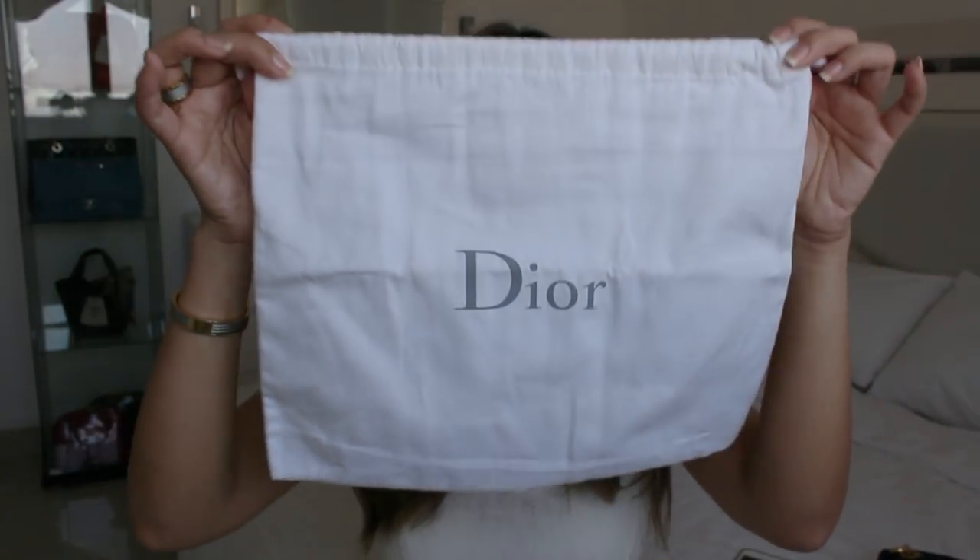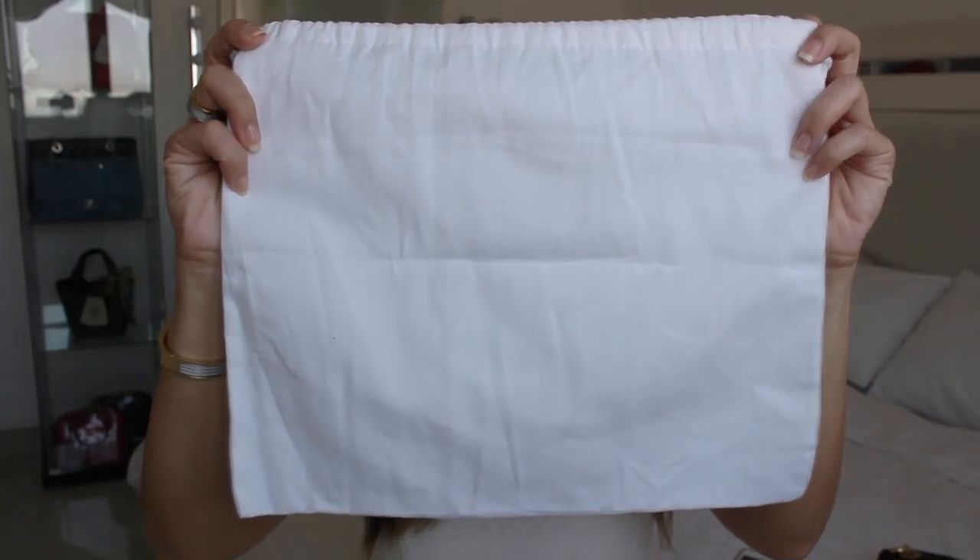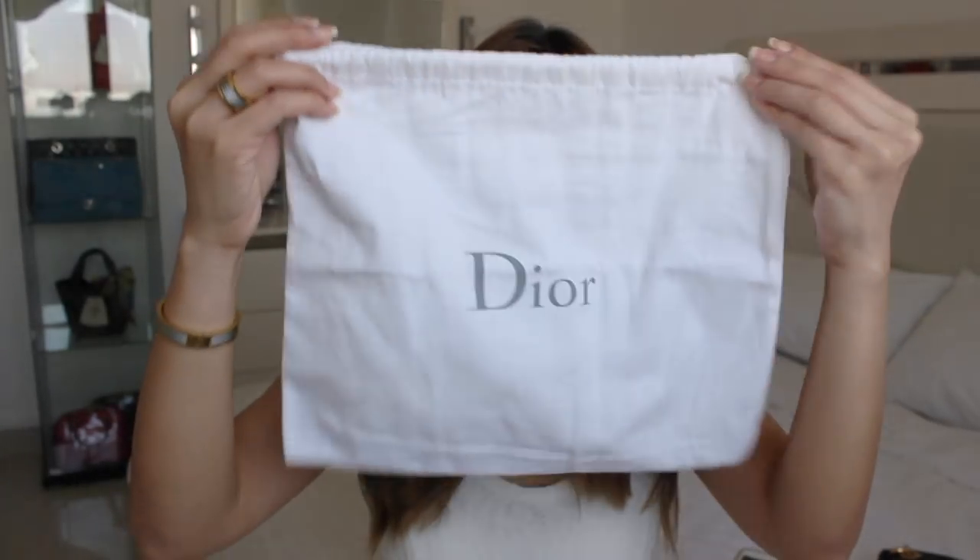The drawstring dust bag — it says 'pure' and nothing written on the back. A small envelope that contains the maintenance guide, the tag, and the simplicity card.